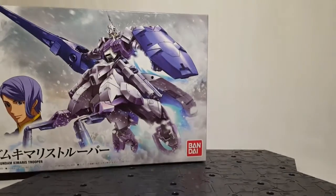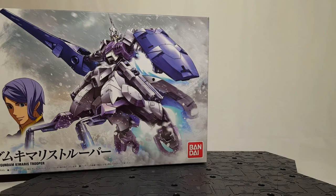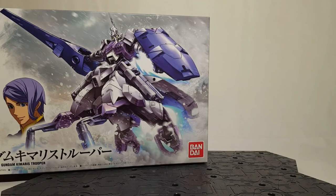We have the HG IBO Kimaris Trooper — that one needs to be built so it can go into the IBO display with all the season one kits.